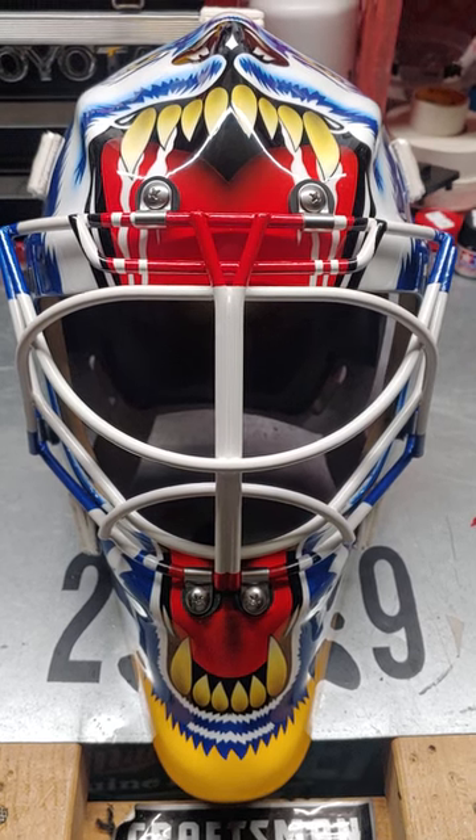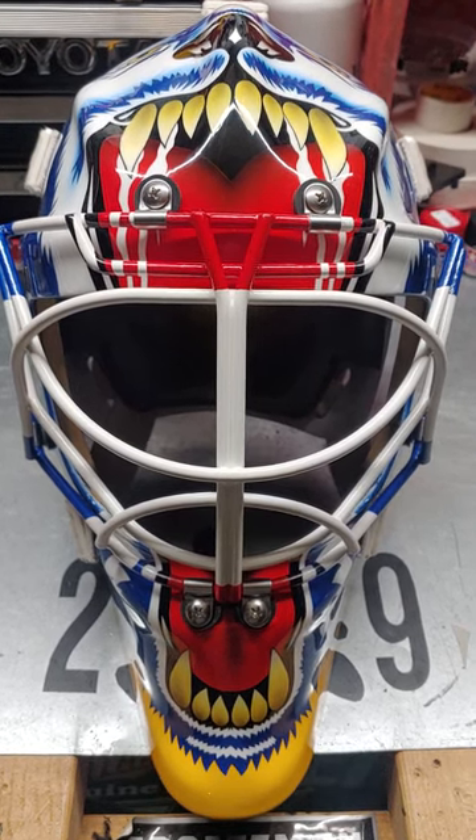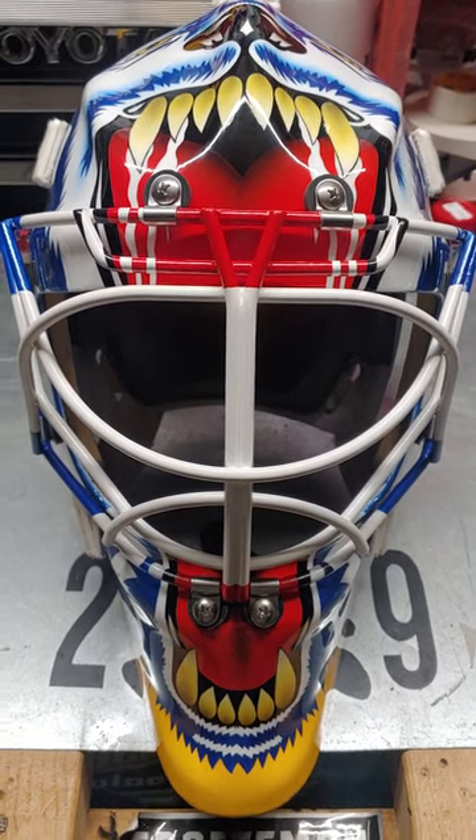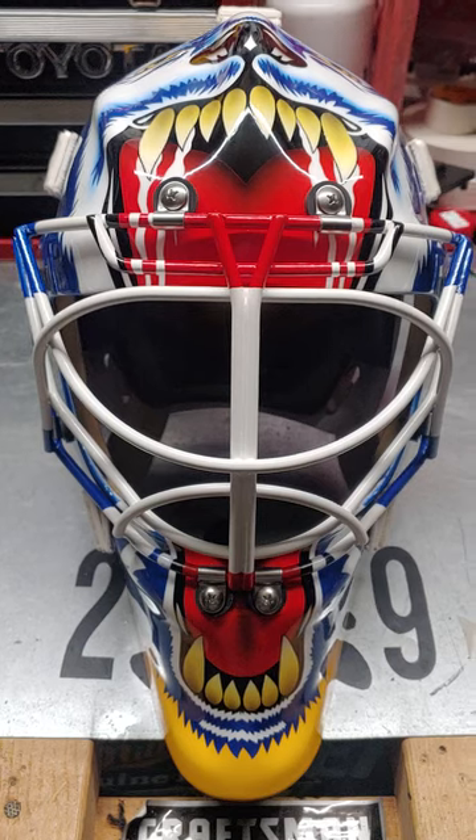It's a 962, painted by Frank Cipra, and I did a Curtis Joseph with a St. Louis themed paint job on it.